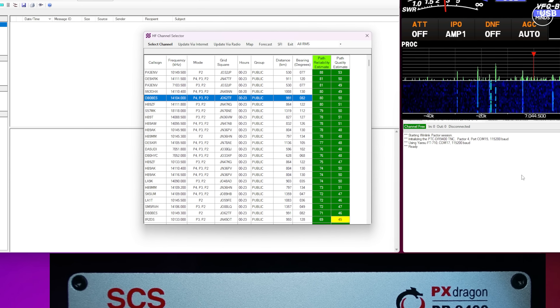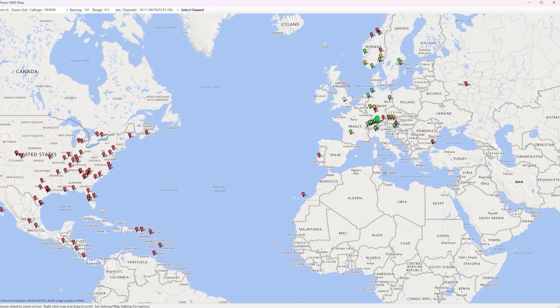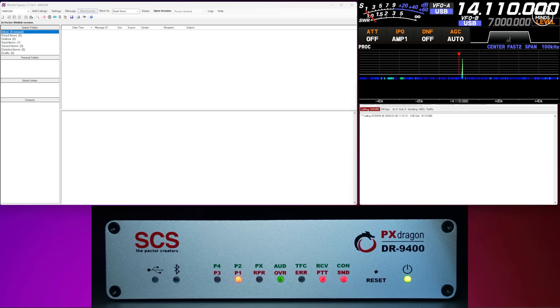One of the cool features is that you can show a path prediction list and a map. This list updates from the internet and provides path predictions so you can choose a Winlink RF server that's in range with a good quality signal. Note that this feature won't work off-grid without internet, so in those scenarios you'll need to have already saved as favorites other Winlink servers on specific frequencies accessible at a specific time of day. When you click on a station in the list, the radio changes frequency automatically. To start the connection, press the Start button.